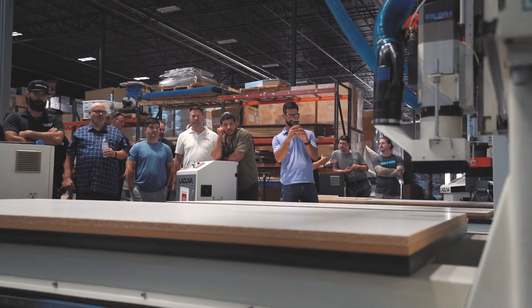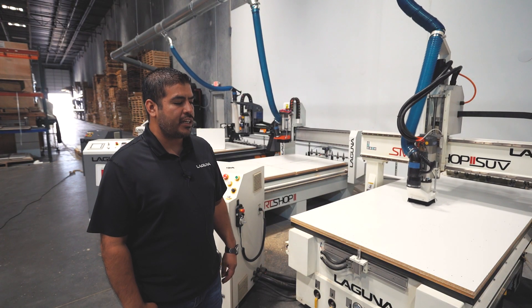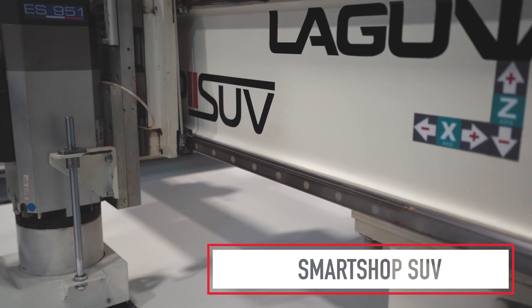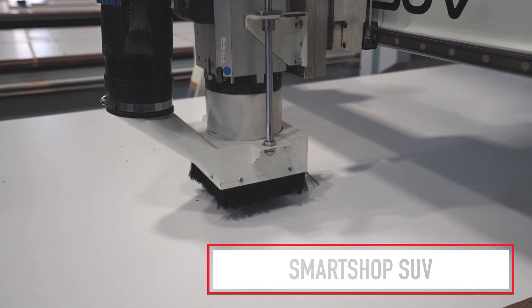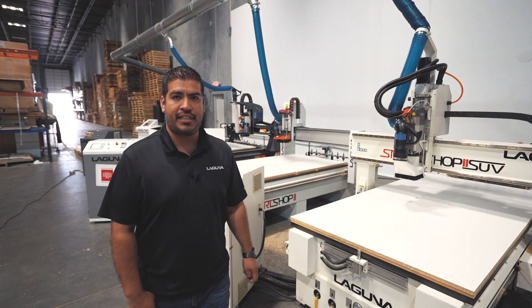Right here we have the Smart Shop SUV. This one's doing the qualified tenon construction method. It's one of the faster machines we have. Right now it's doing a couple drills, it's going to go through a tool change and start making some dados for us.